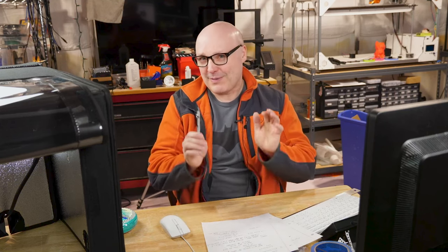Hey everybody, welcome back. So this is the Iron Man Mark III build series, and as I did in the previous video, I gave you a little tour of the printers I'll be using. The first video was all about the project in general. As we're getting closer to the time where we're going to start manipulating files and get printing, I wanted to cover some of the safety aspects.